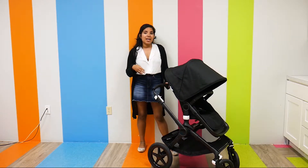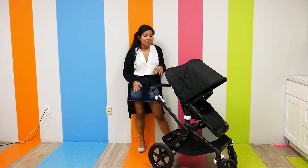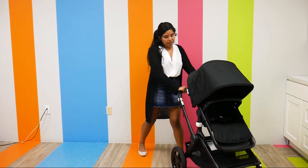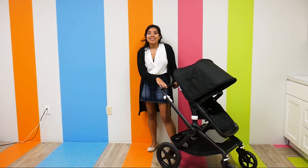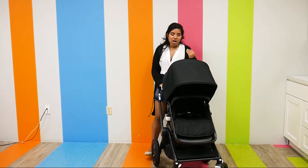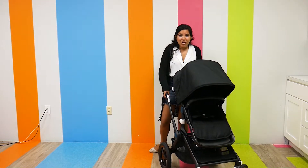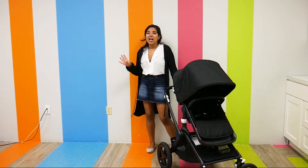Before I get too much into that, I do want to mention the specs and some of the features. As far as specs go, it is 24.8 pounds, so it is pretty light. It's actually made out of really strong aluminum that is also used in aviation and marine products. So it's light and strong, which I really love.